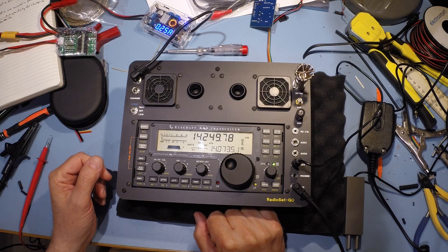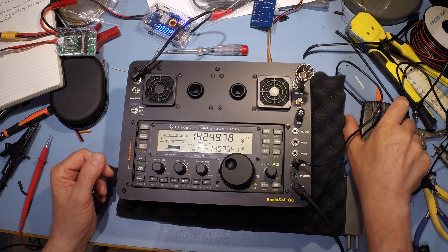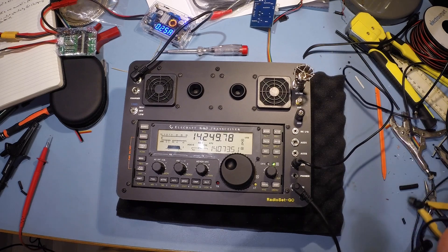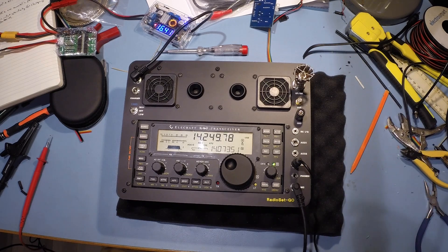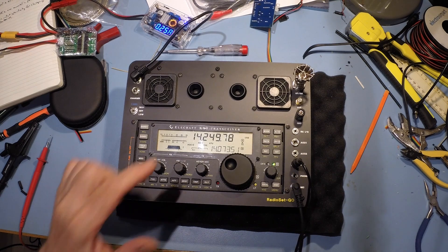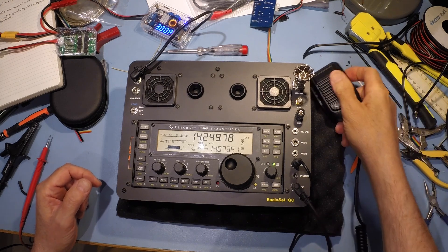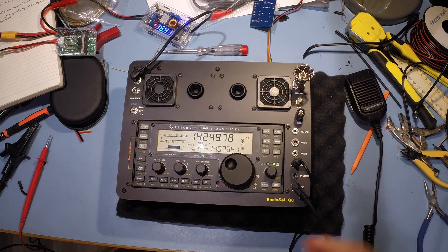Dummy load. There's the rig transmit. So, 20 metres upper sideband, let's just try: 1, 2, 3, 4, 5. Yep, that's working fine, that's working as I would expect.